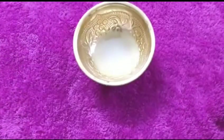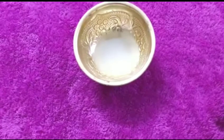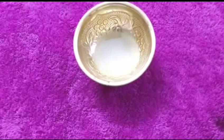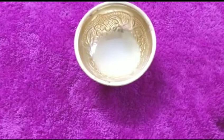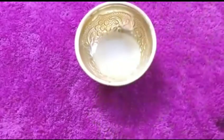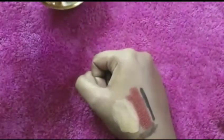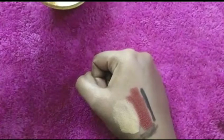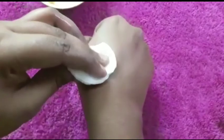The last method I'm going to use is coconut milk. Don't use store-bought coconut milk — use fresh coconut milk. You can also store this milk by adding two to three drops of extra virgin olive oil. To use it, just take a cotton pad, dip it into this mixture, and gently wipe your face.